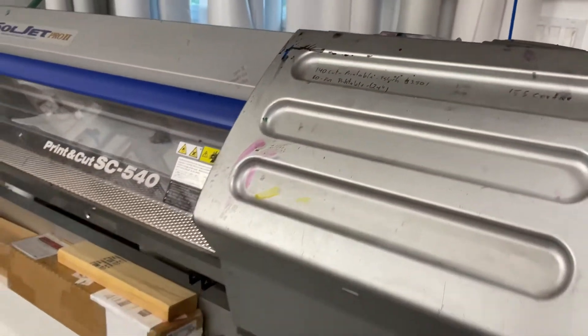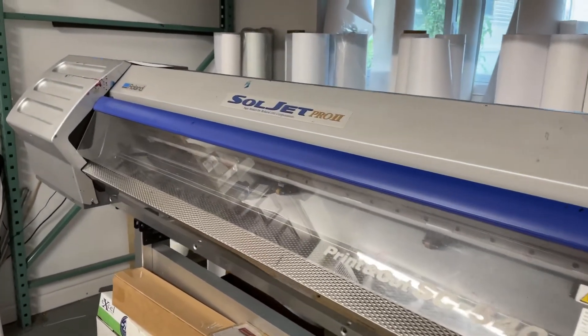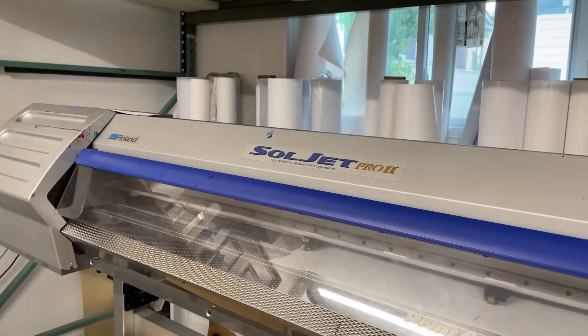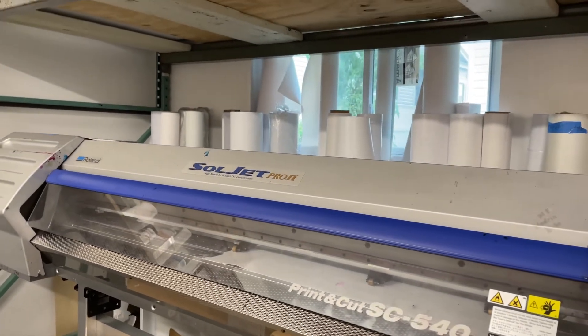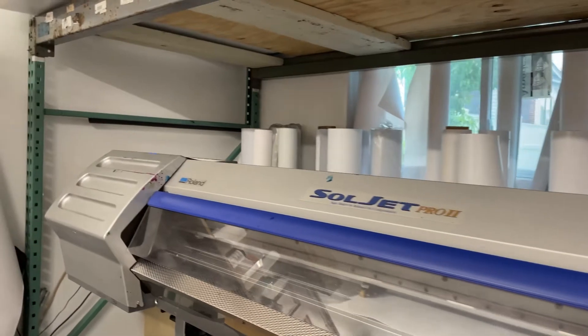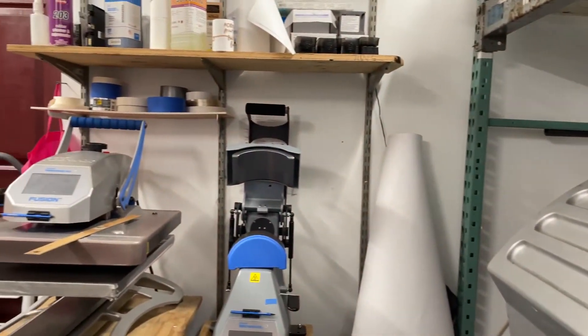We are getting a larger printer — we're getting the Roland BF2 64-inch — and we're also getting the cutter. Once I get it I'll make a video. If you have any questions, feel free to leave a message or send me an email.